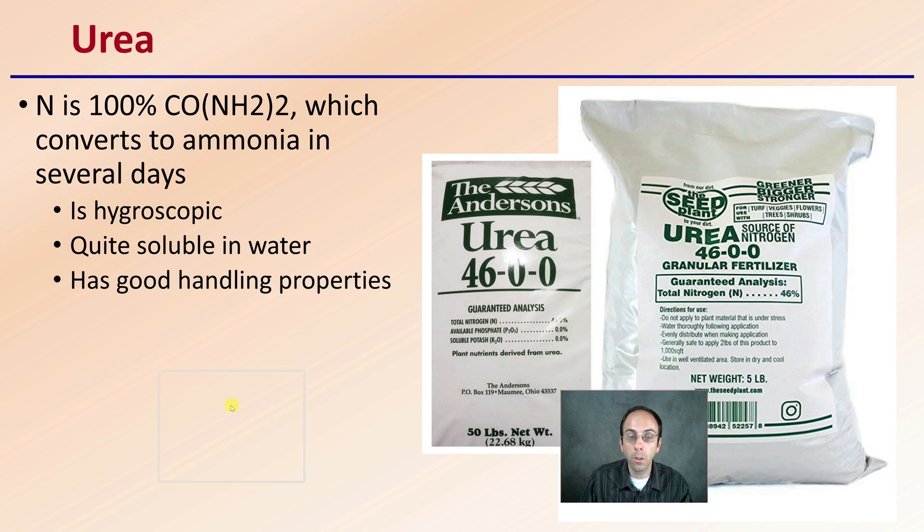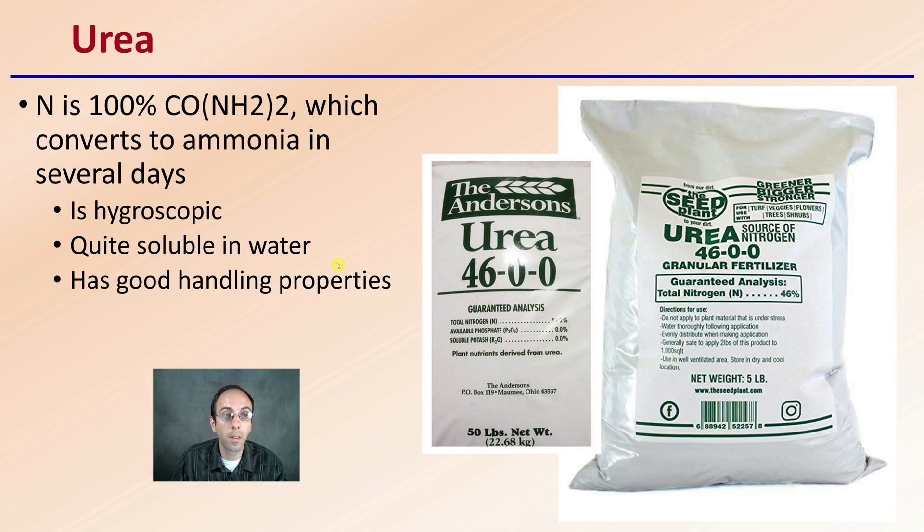Starting with urea: it contains 100% of this chemical, which converts to ammonia in several days. That's the important part — it's a very quick conversion. It's also very potent because it's 46% nitrogen. Comparing to other nitrogen sources, or especially organic sources, this is one of the most nutrient-dense forms.